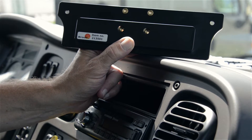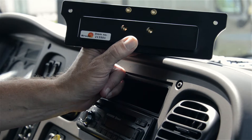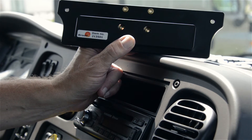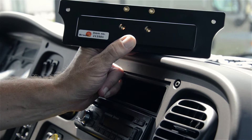Today we're in the Freightliner Business Class M2. We'll be illustrating how to install ProClip item number 213501, found at ProClipUSA.com. A couple things we want to mention before we get started: read over the instructions and look at the photos before beginning. Always attach the vehicle mount onto the vehicle prior to attaching anything onto the faceplate mount.